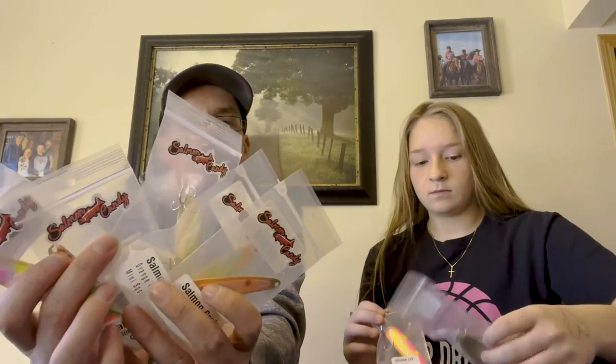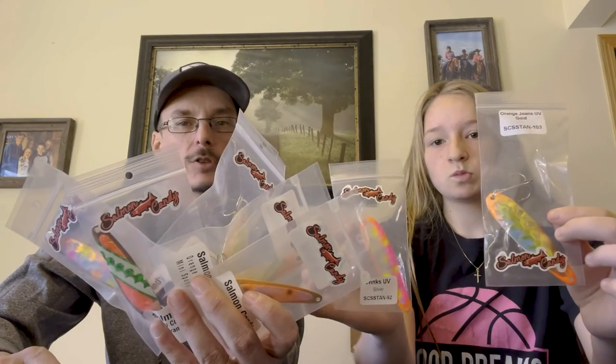Thanks for this clip, Lily — we'll have a few more of Lily's favorites coming. To recap: Lily's top seven must-have steelhead and Koho spoons for 2023. She had five minis and two standards. Get those and be ready for the Koho season, which is coming quick, and steelhead season. If you want to pick any of these up, go to SalmonCandyFishing.com. Have yourself a great day and good luck fishing.